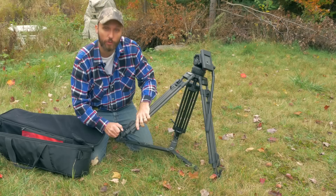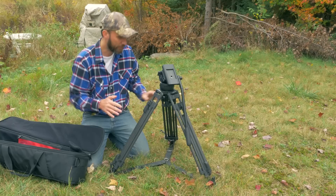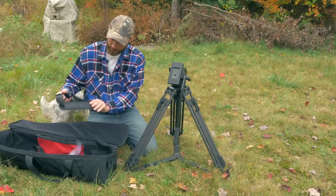It also has spiked legs that you can use so you can just put them into the ground. Right now while I'm testing it I'll just show you with the spreader. It also comes with a base plate for the camera — we'll put the camera on in a second.